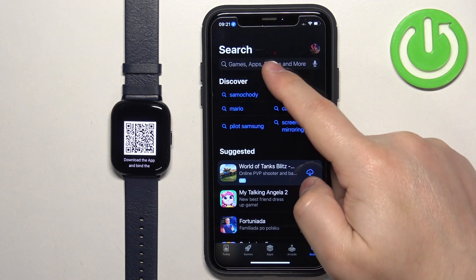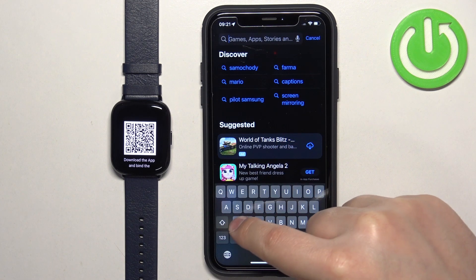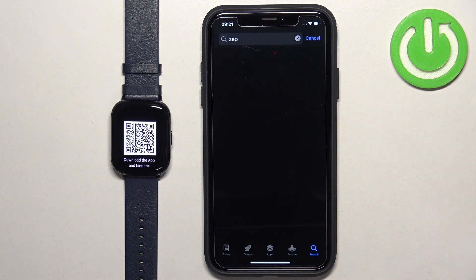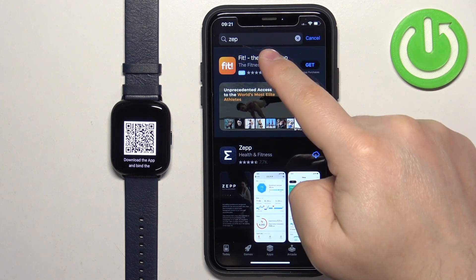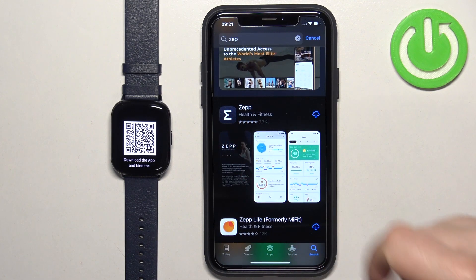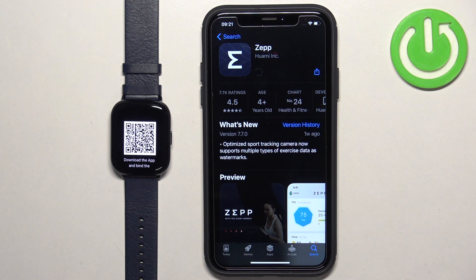In the App Store, tap on the search icon, then tap on the search bar and type in 'Zep' and tap search. It should be 'Zep' — as you can see it found the app. It looks like this, it's called Zep. Tap on it to select it and tap on the Get button to download and install the application.